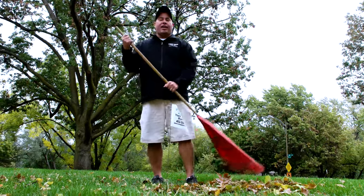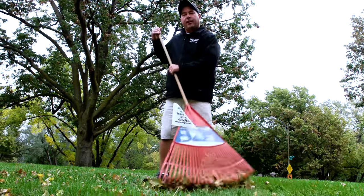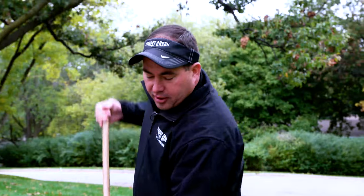Hi, Chris here with Forest Green Lawn and Landscaping. It's that time of the year when the leaves are starting to fall. You can start to prepare your yard for the winter and most importantly for next year.